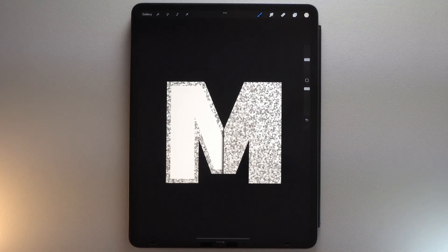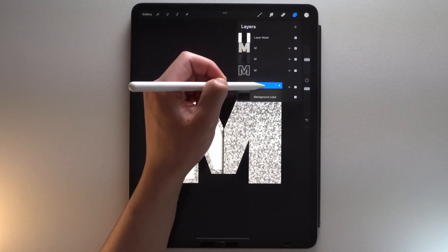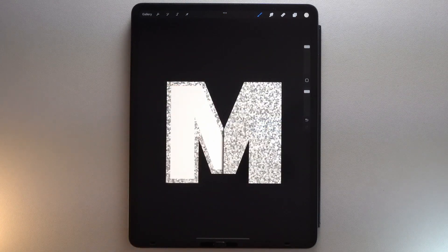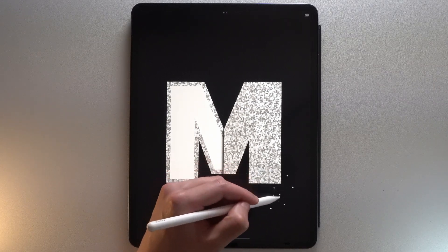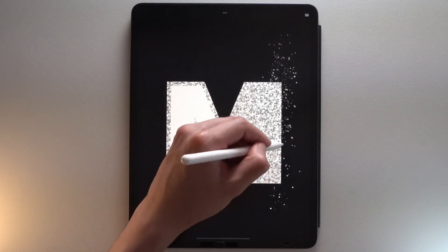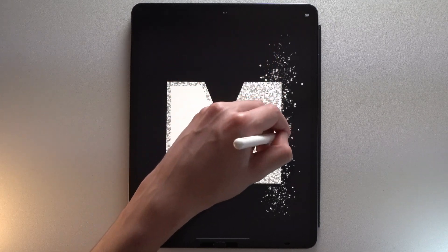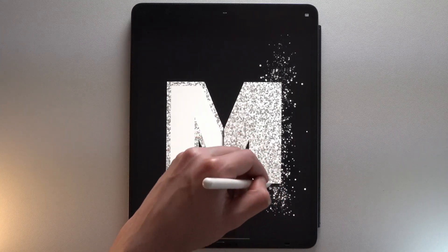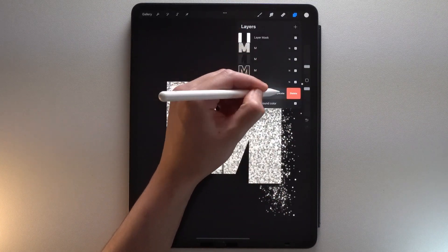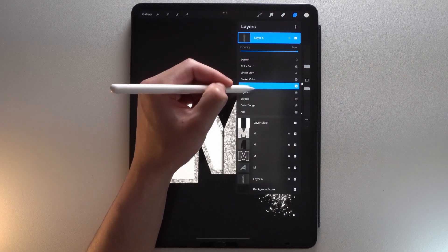Now let's add the explosion of glitters on the right side of your letter. Add a new layer at the bottom and select this brush from my brush bundle. Then use it along the right side of your letter. Duplicate the layer and put the duplicate one at the top of your layers panel. Then tap the letter N next to your layer and choose the Color Dodge blend mode.